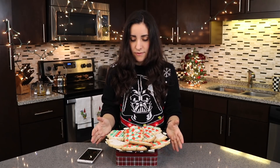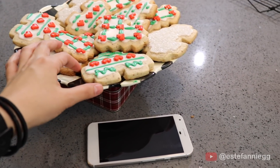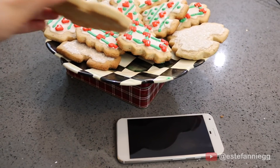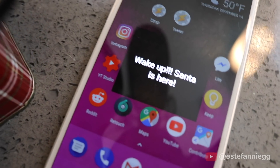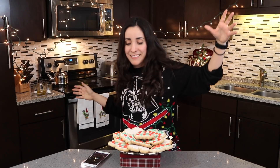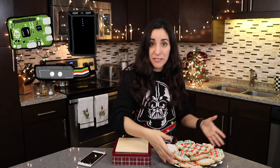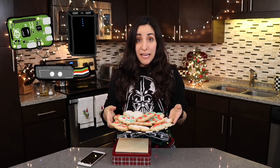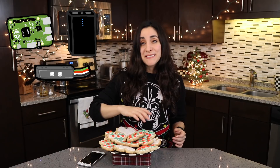Now, if I need one cookie... it should work. Yes! It works! I've got a Raspberry Pi, a battery, and the weight sensor inside the box. When I place the cookie platter on the box, the Raspberry Pi is going to calculate the cookie weight. Then, when I take one cookie, the Raspberry Pi is going to sound the alarm on my phone.